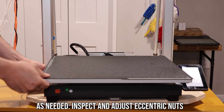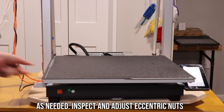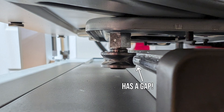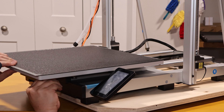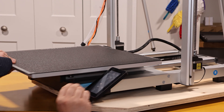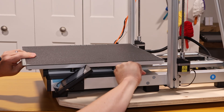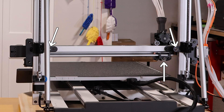If any of your axes are extra wobbly like my bed here, you're going to have to adjust what's called an eccentric nut — a nut with an offset hole in the middle that you can adjust for tightness or looseness. The bed has four on each roller underneath. There's also one on the bottom of the extruder and on the inside of each vertical rail. Make sure it's snug but not so tight your stepper motor can't move. Give it a wiggle and we can move on.